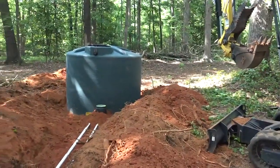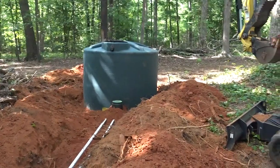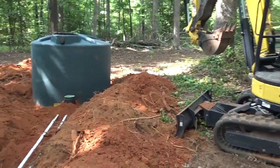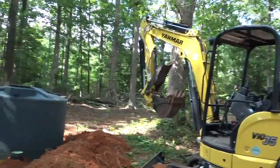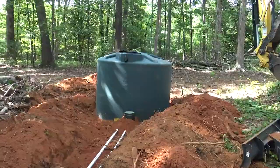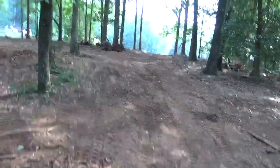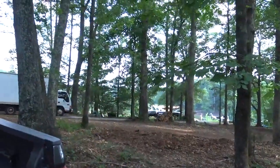They still have a pressurized water system during the day so they can take showers and do what they need to do. We formed up and put in cattle waters today — they're about 1,500 feet away from this tank. The Yamaha is getting its workout again; it's been awesome with over a hundred hours on it. We've got about 2,700 feet of pipe on this one.